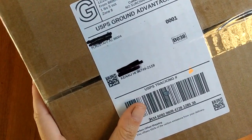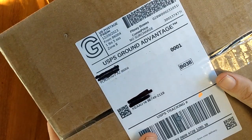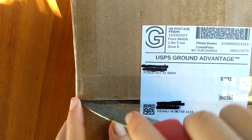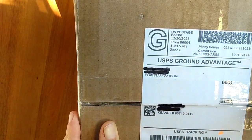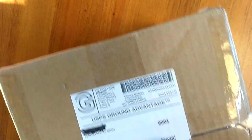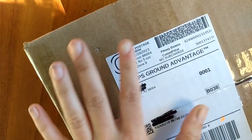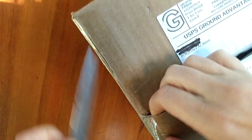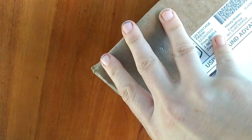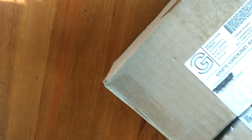Hello everyone, welcome back to the farm! It's a beautiful day — the day after Christmas, December 23rd, 2023. This is my Christmas gift to myself; Santa did bring it, but I paid for it. Are you excited to see what this is? First, a shoutout to my nephew Charlie, who is a fan of this channel and recommended I do more unboxing videos — so this one's for you, Charlie!